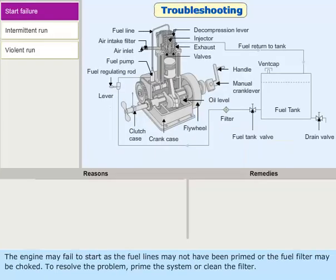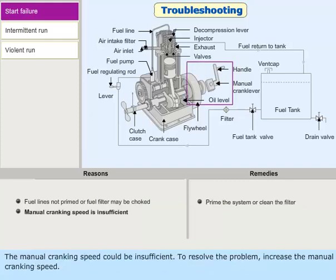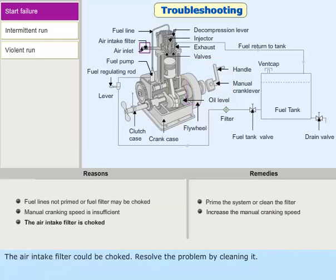The engine may fail to start if the fuel lines have not been primed or the fuel filter is choked. To resolve the problem, prime the system or clean the filter. The manual cranking speed could be insufficient — increase the manual cranking speed to resolve this. The air intake filter could also be choked; resolve the problem by cleaning it.